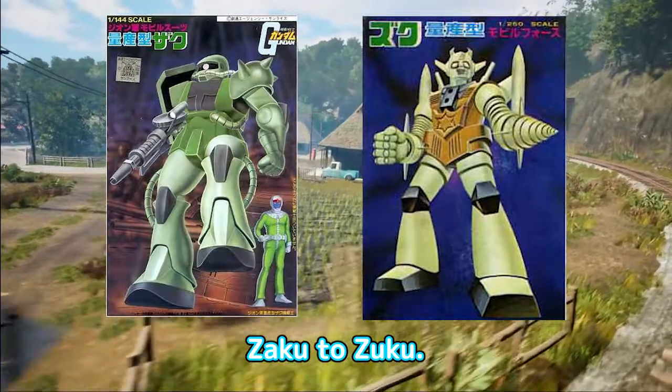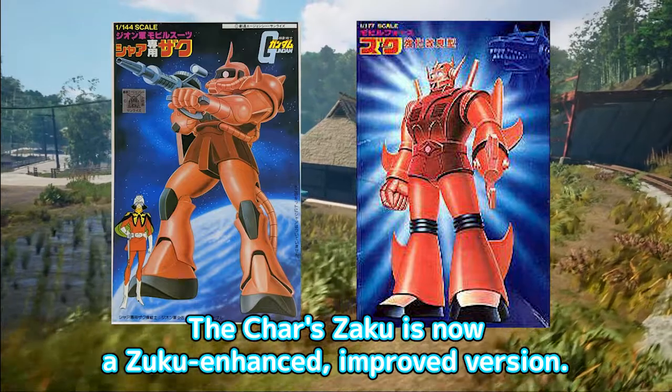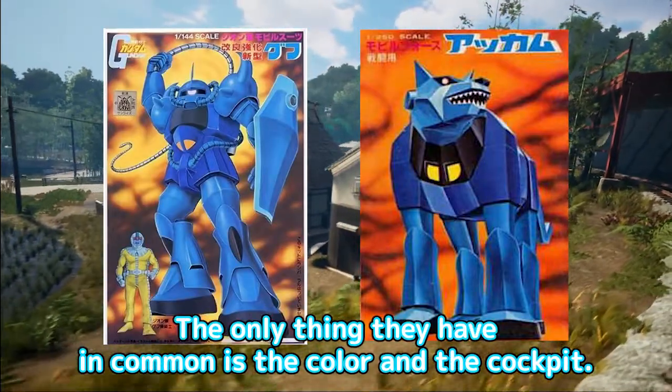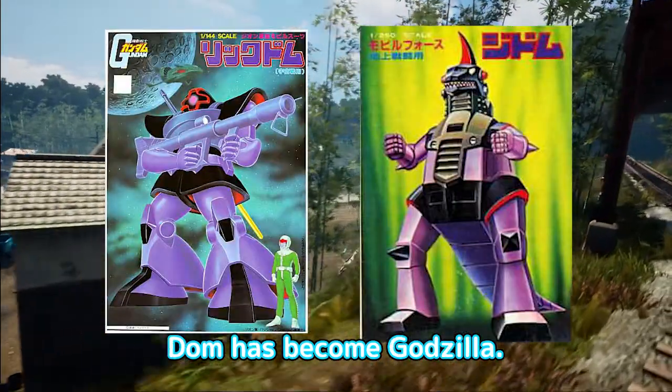Zaku to Zuku. The Char's Zaku is now a Zuku enhanced, improved version. Goof has turned into a dog. The only thing they have in common is the color and the cockpit. Dom has become Godzilla.